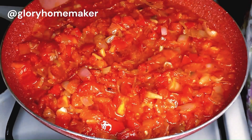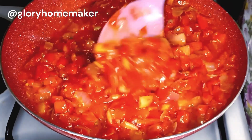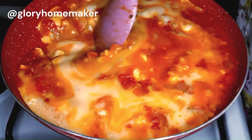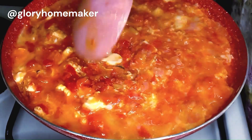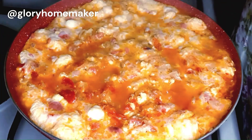I always say that your salt and seasoning should be proportional to the quantity of food you're cooking. If you're not sure, add a little at a time and adjust as you cook along. Now I brought in the whisked eggs and we are going to stir and mix them in so they can settle in the pan, then cover and cook for three minutes.